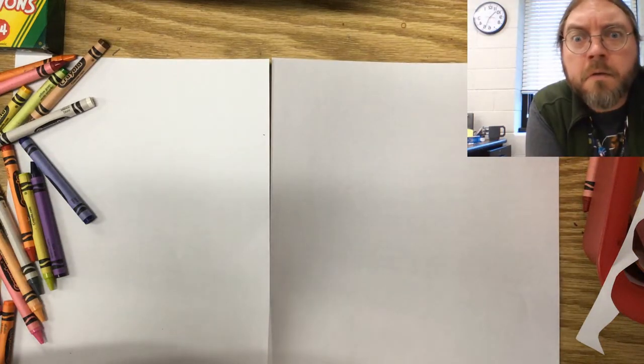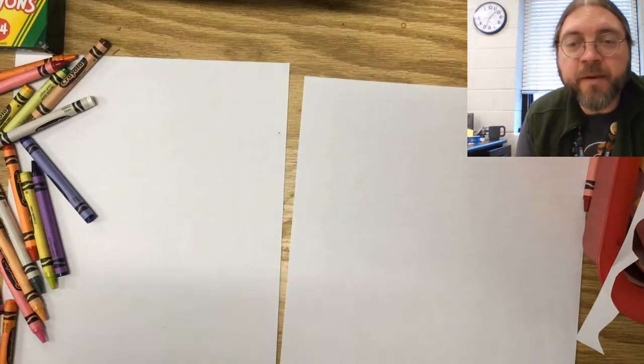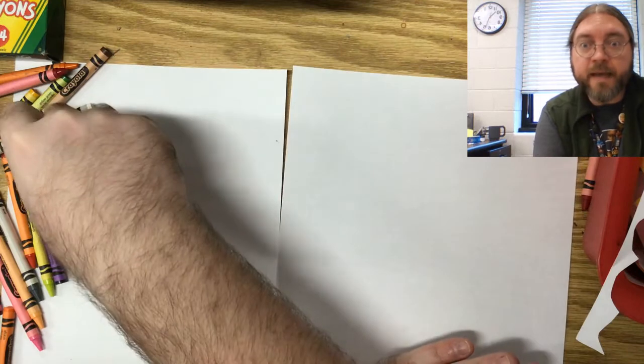Boom for real! Hey guys. We are back and we're going to be working on our piece of art today based on that artist we talked about last week, Jean-Michel Basquiat.